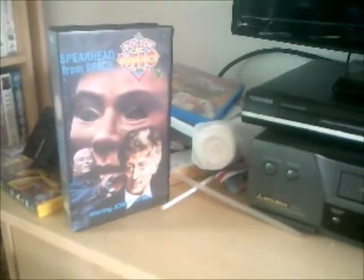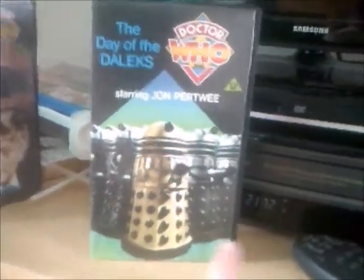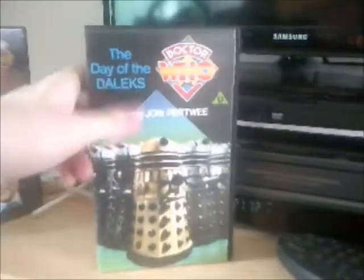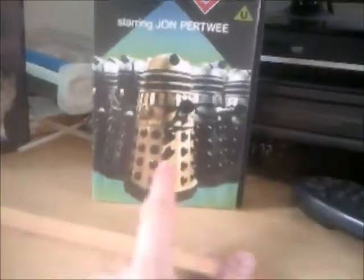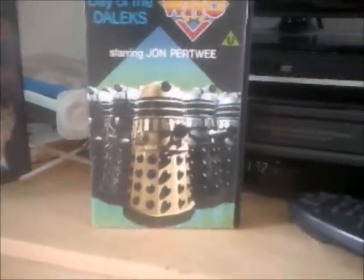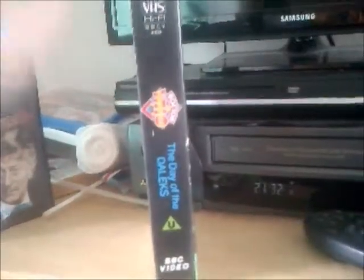Right, so now I'm going to show you the next Doctor Who video: The Day of the Daleks. Here's another black case, this time without the Screen Legends sticker. The front cover shows the Daleks in different colors including a golden one, and it's another John Pertwee adventure.